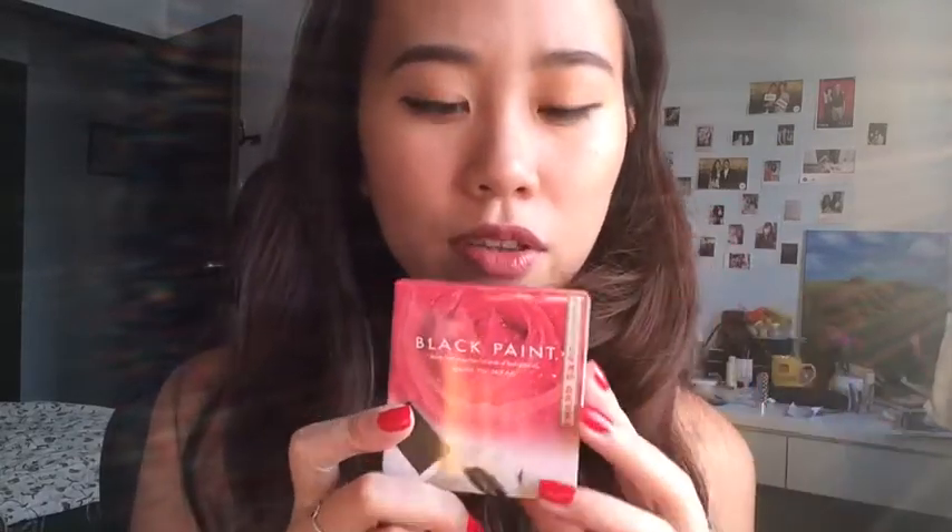I'm going to talk about skincare products. I've been using them as diligently as I can. If you've watched my videos, read my blog, or followed me on Instagram, you would have known that I've been using Black Paint for a few months now. I'm currently on my fourth bar. I'll attach a link to my review down below. When I did my video on Black Paint bar soap, I mentioned you're supposed to leave it on for 3-5 minutes, but I was corrected by the founder.